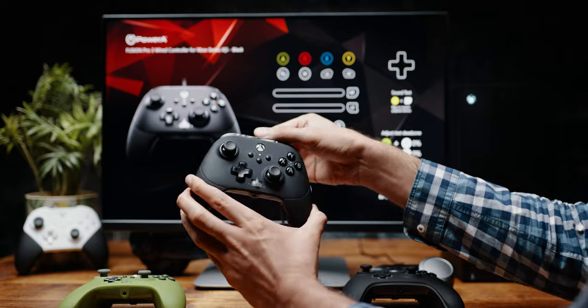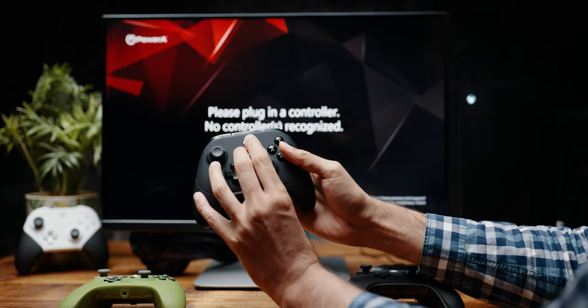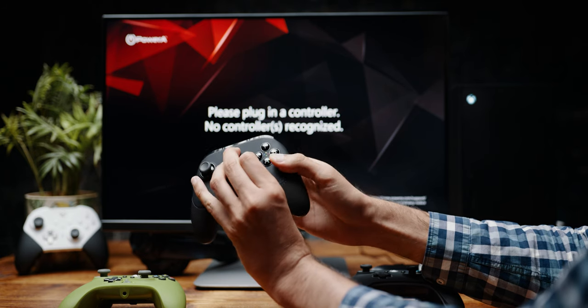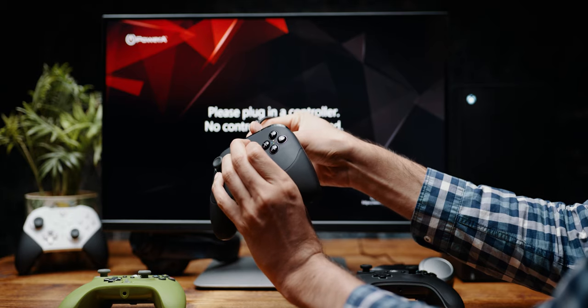The way to do a manual calibration is very easy. Unplug the controller. Before plugging it in, we need to press Menu, Xbox, and View button together and plug the controller in.